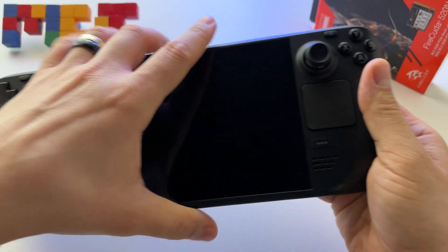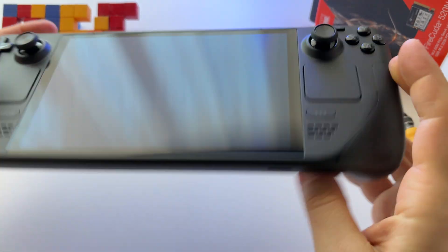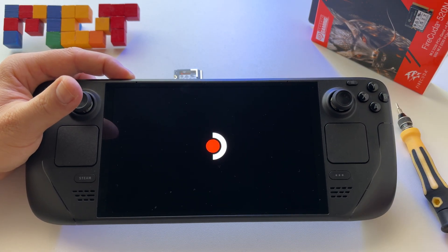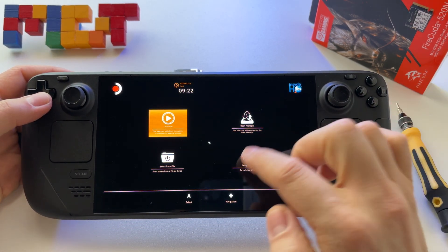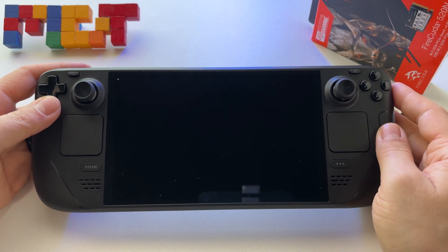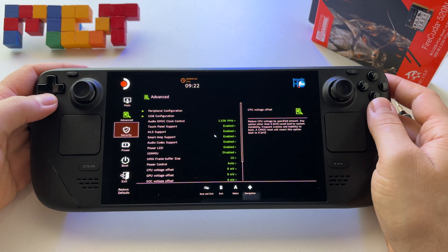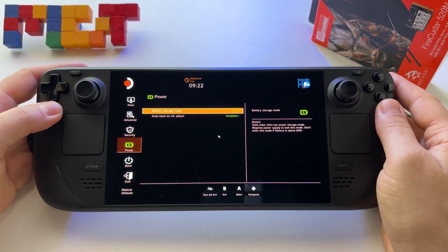First of all, we have to make sure that we don't have a microSD card inserted, so make sure that you eject the SD card. After that, enter BIOS mode on the Steam Deck OLED. My advice: put the battery in service mode. We have a setup utility — go to Advanced, then to Battery, and we have Battery Storage Mode.